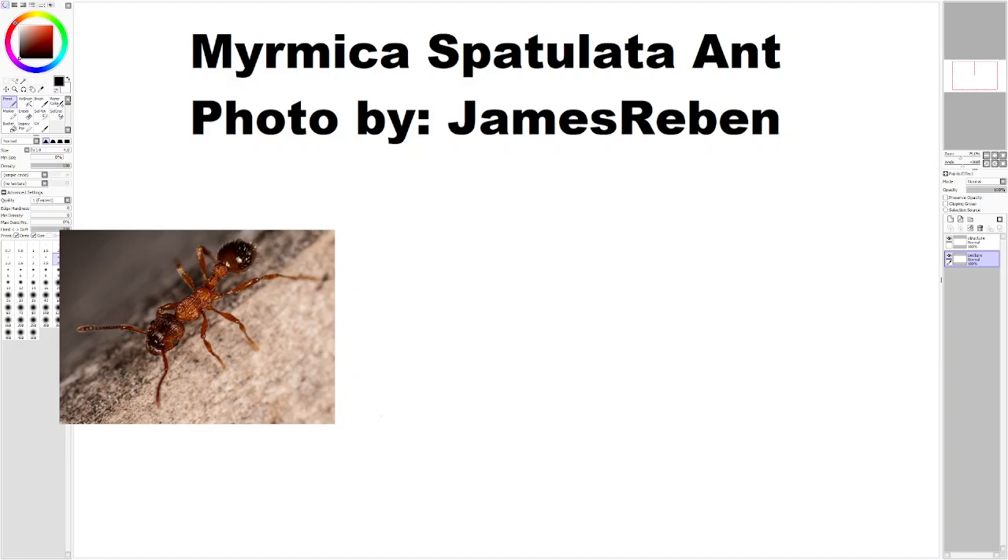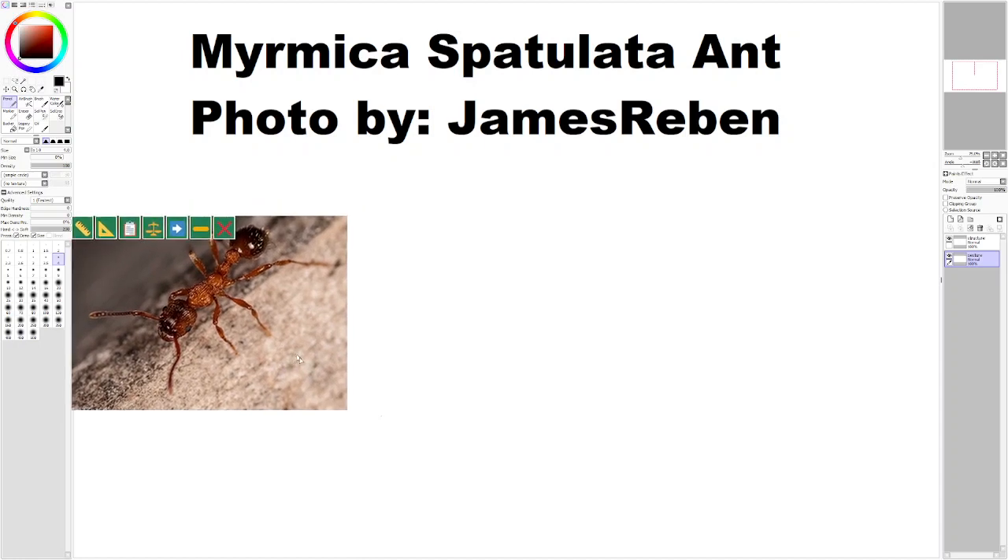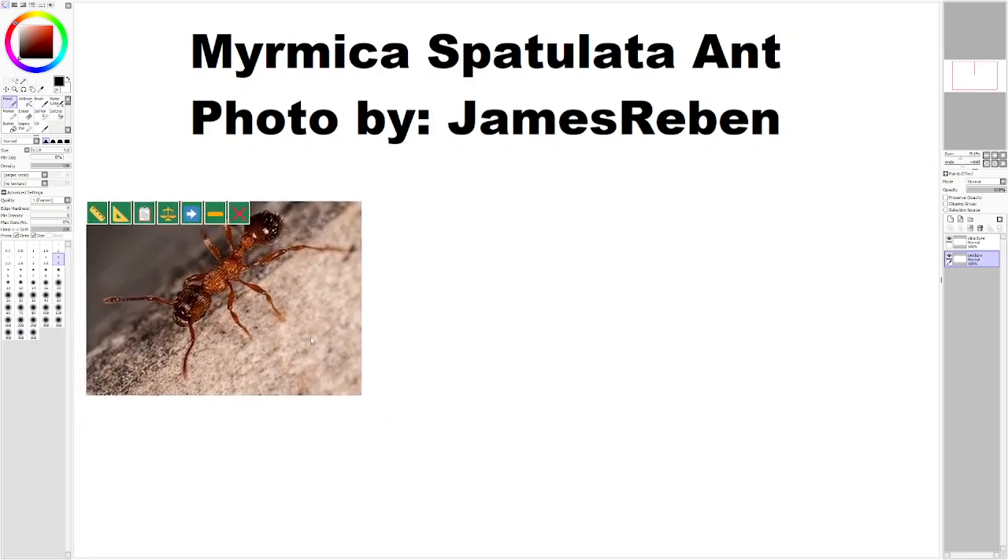Hello. Today I'm going to be drawing a Miramica Spatulata ant. The photo is by James Rebin — shout out to him, thanks for taking this awesome photo.